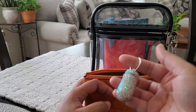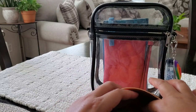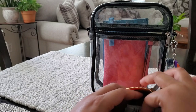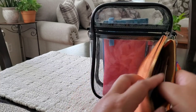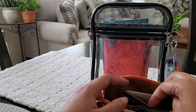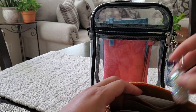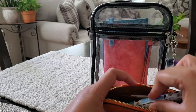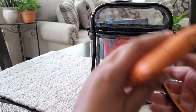Also in the hygiene pouch I have my pill case, which has some Tylenol in it, then I have Wet Ones, and my eyeglasses wipes. There are slip pockets on the back too, though I just have the product tag in there. I don't know what it is, but my glasses get so dirty, so I always have to carry lens wipes.